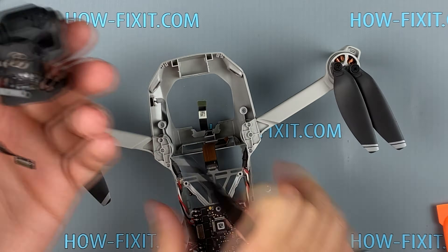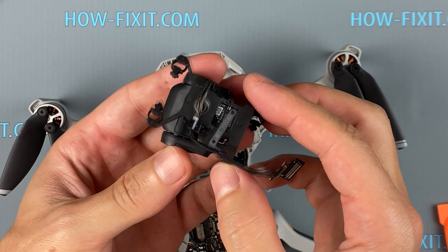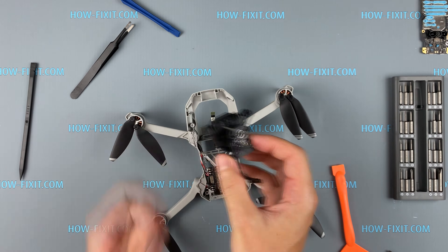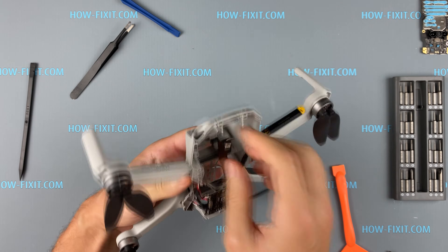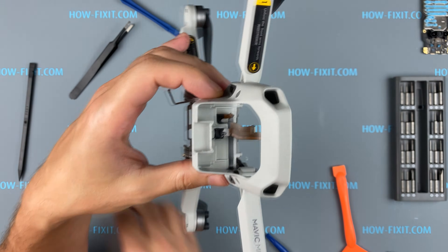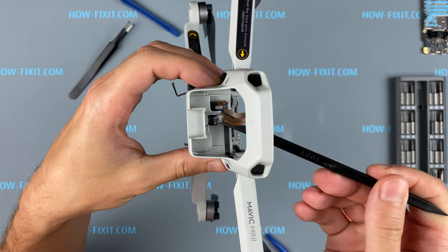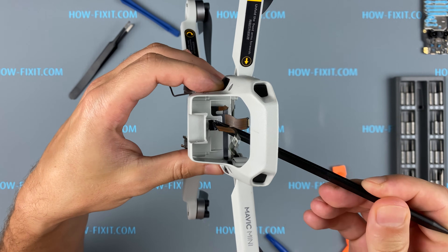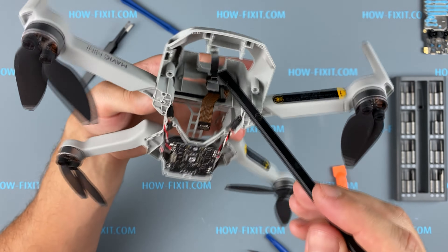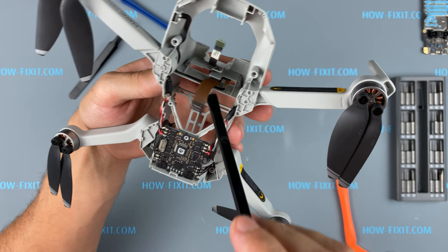Now you can remove and replace the camera module. In the description I also left a link to a new camera module for DJI Mavic Mini. If the cable that connects the camera and mainboard is damaged when your quadcopter crashes, you can also remove and replace this cable. The cable is glued in three places to the case, so you can easily remove it, but the new cable also needs to be glued back in place on the case.